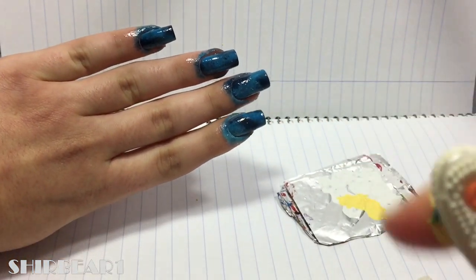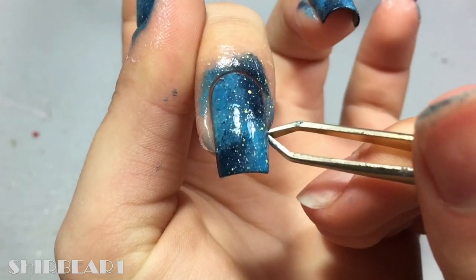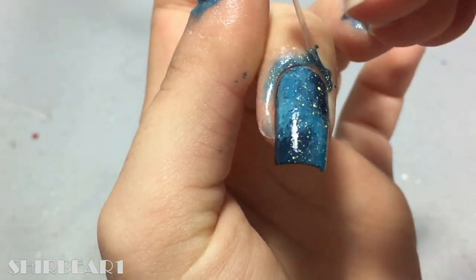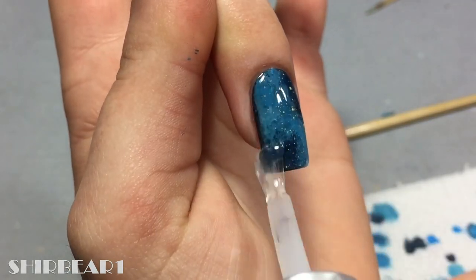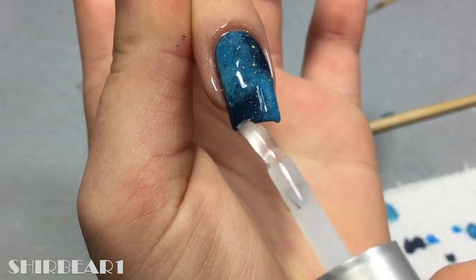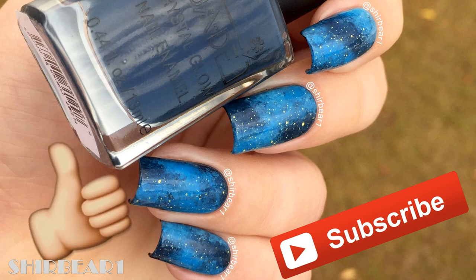Instead of stars, only spread yellow all over. Remove the liquid latex and clean up when done, then apply top coat to smooth out the surface and make your nails look perfect. Hope you guys enjoyed — make sure you subscribe for more videos like this and give this video a big thumbs up, and I'll see you in my next video!